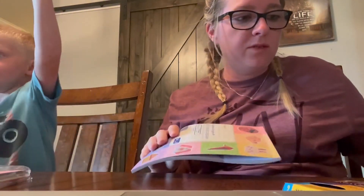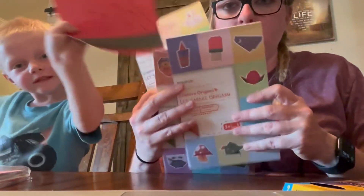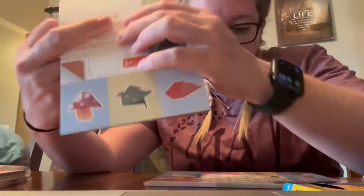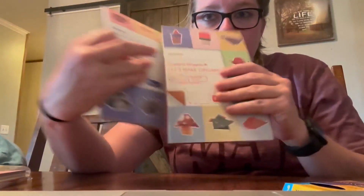Out of these three books, they're all labeled level one, but if you look very closely they actually say beginner, advanced, and intermediate. We tried to start with the advanced and we're struggling, so we're going back to the beginner.